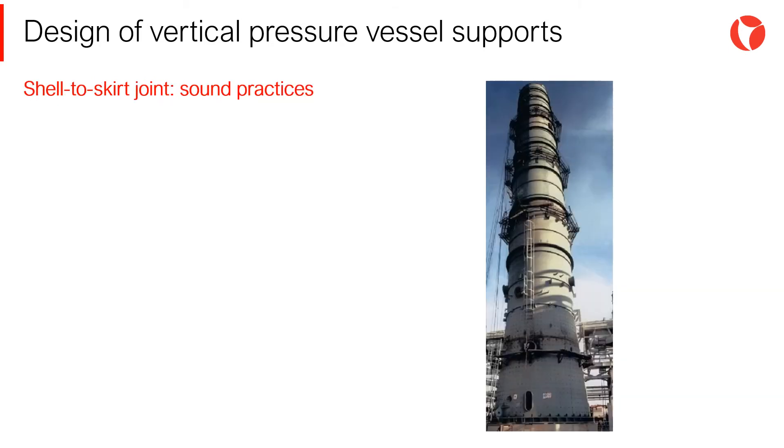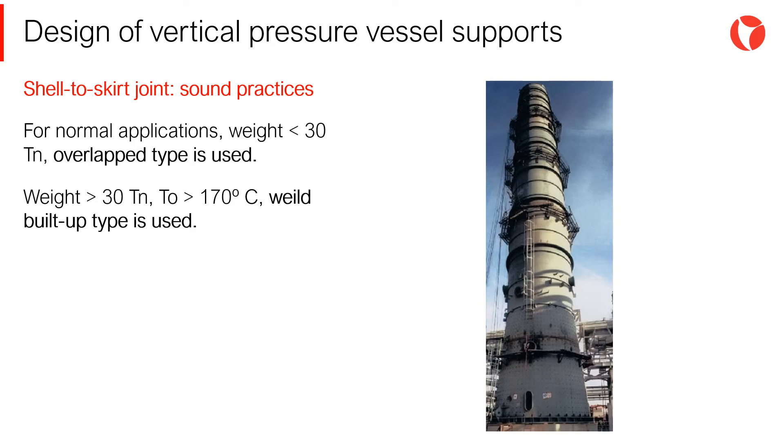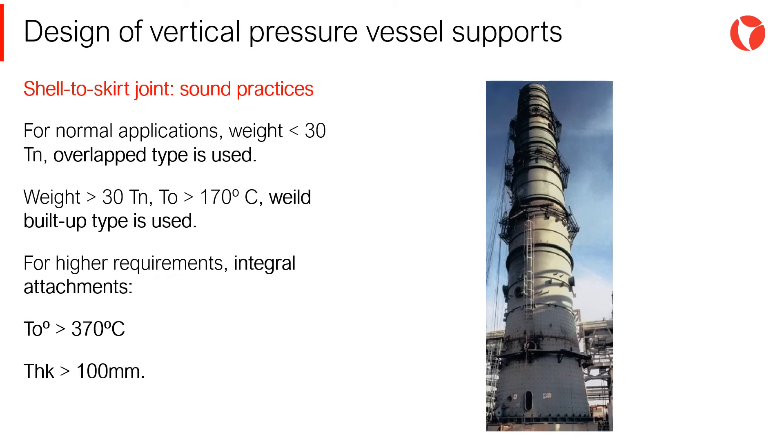There are no universal rules for the selection of the type of shell-to-skirt joint. Depending on the complexity of the vessel, the sector, and the customer, the most adequate type of joint will be chosen. For normal applications, the overlapped type is used. For vessels of more than 30 tons of empty weight or design temperatures of more than 170°C, well-built tub type joints are preferred. For applications with higher requirements, integral joints are used specifically when operating temperatures exceed 370°C or shell thicknesses exceed 100 mm.